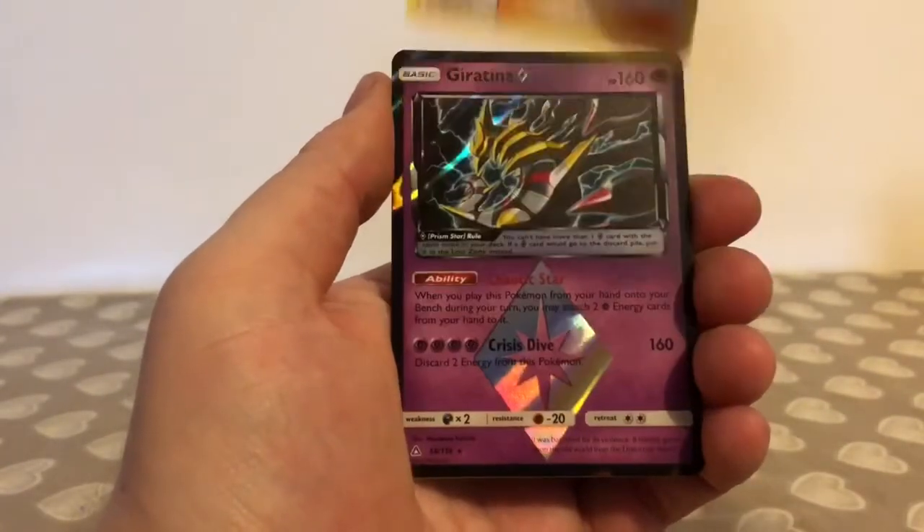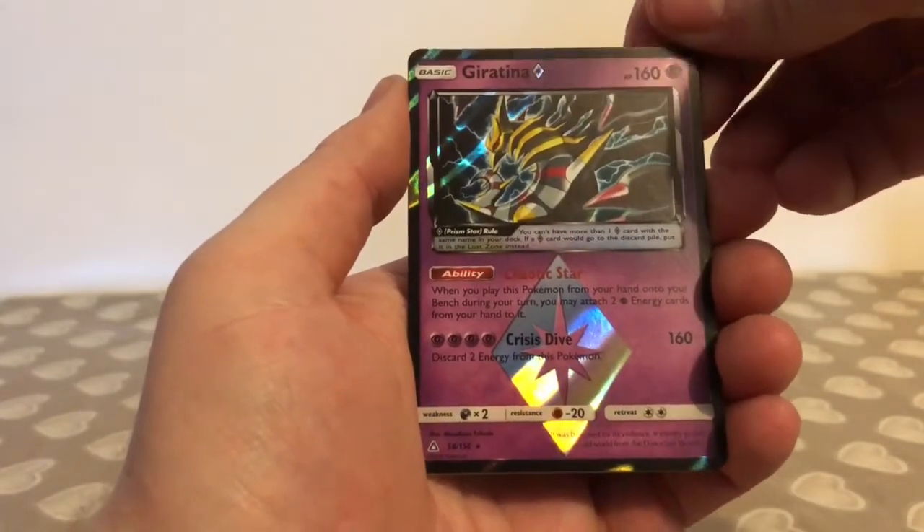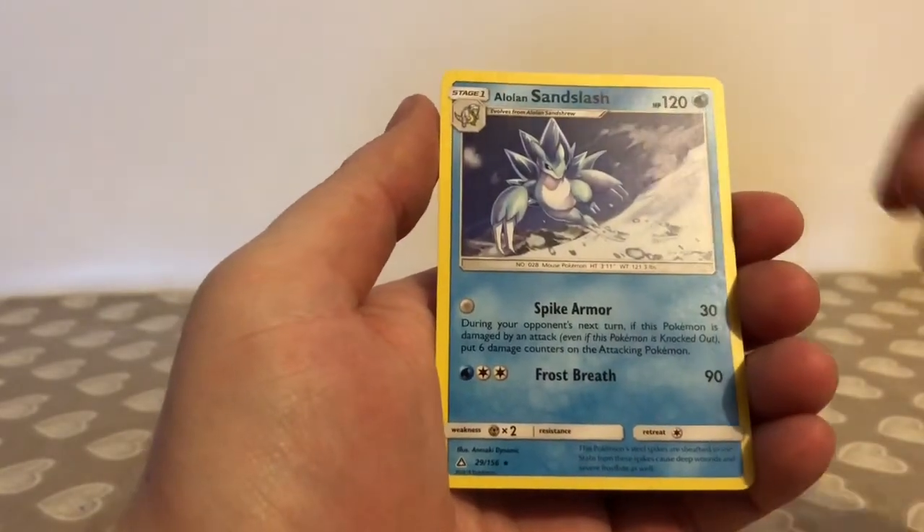The Looker reverse in the pack — and the prism star is a Giratina! That is a great pull right there, very pleased with that card. The rare in the pack is an Alolan Sandslash.